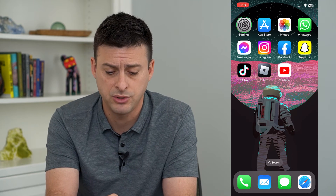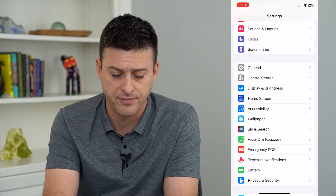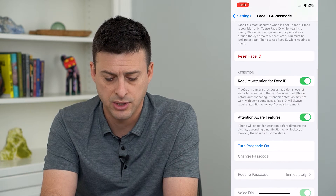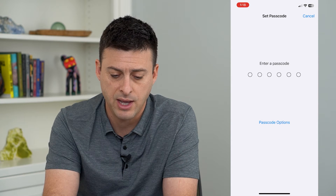So to do that, let's hop into our Settings. We'll scroll down and tap on Face ID and Passcode. Once we're here, we can scroll down and you can see towards the bottom: Turn Passcode On. So I'll just tap that.